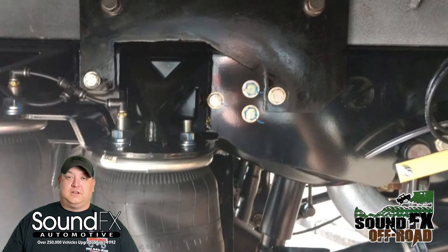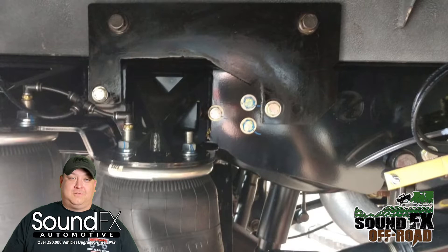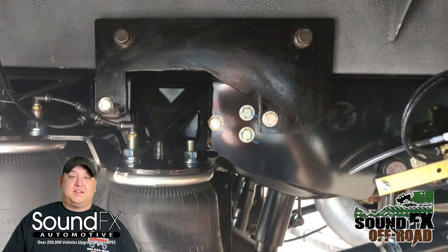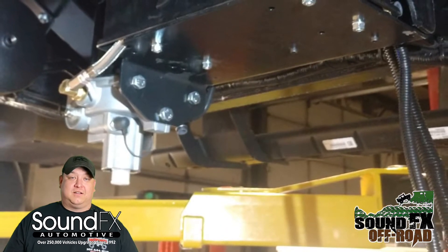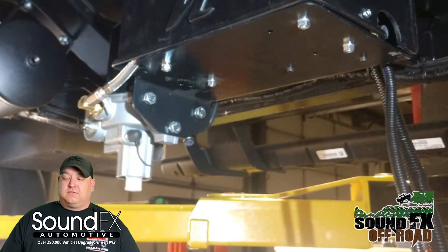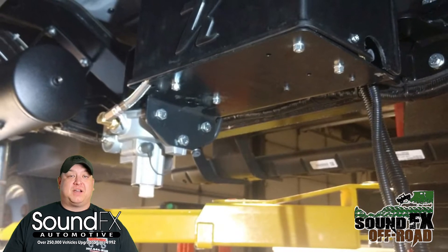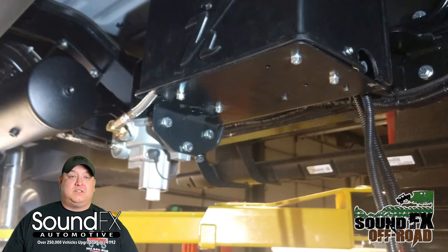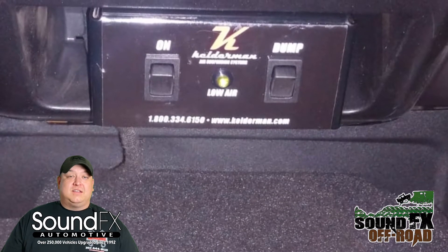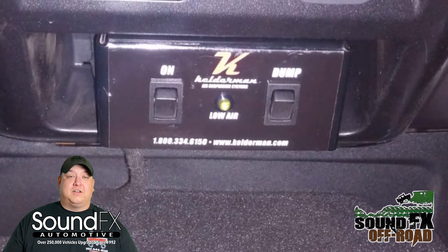The company has it figured out. If you buy an F450 or F550, you already know the rear leaves give you a rougher ride. Kelderman's made it so you get a better ride going down the road while still keeping the functionality of why you bought that bigger pickup. In the long run, Kelderman also offers the capability to drop the truck back about three and a half to four inches, giving you ease of loading cargo, a better ride, and peace of mind knowing it was made right here in America.